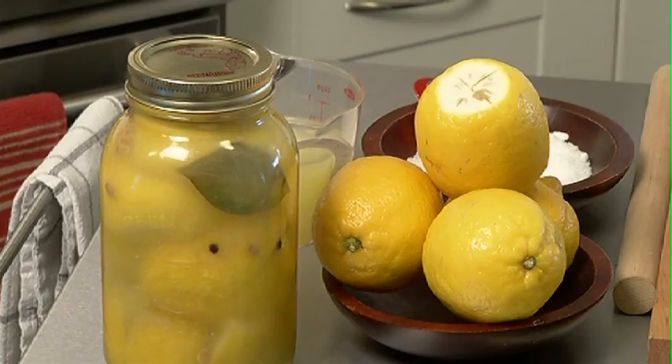Preserved lemons are typically found in North African and Moroccan dishes, but there's no reason why you can't incorporate this at home. This is something you could add to roast chicken, steamed rice — sky's the limit. So be inspired and be creative.